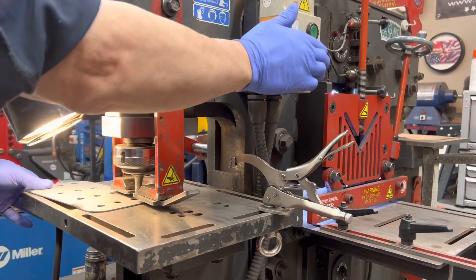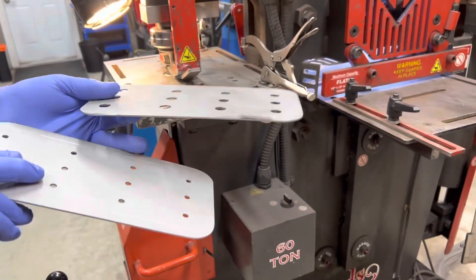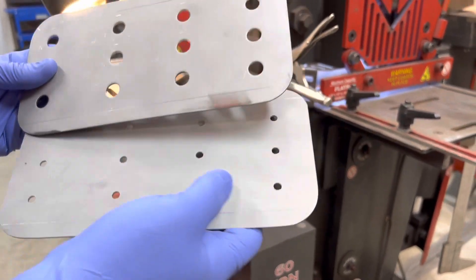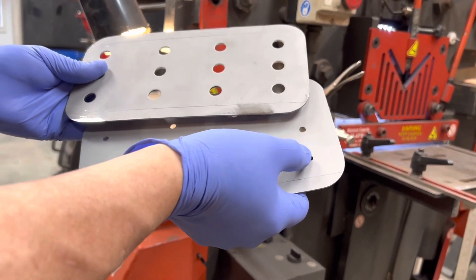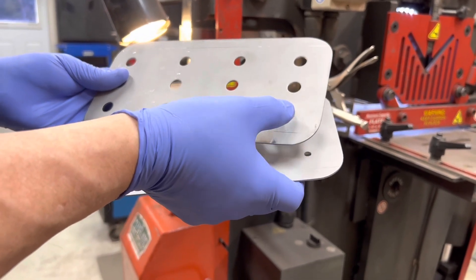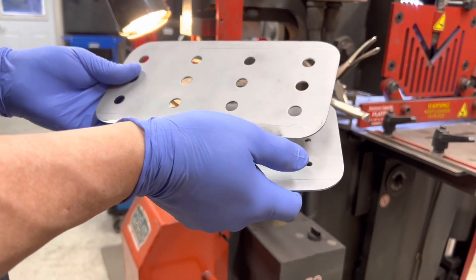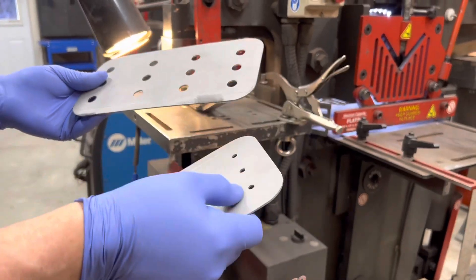Now I'll show you the difference right here so you can see. CNC, plasma especially, it does okay, but I like a clean hole. Boys, keep your holes clean — that's the motto here. Anyway, we're going to punch this one, then we'll come back.